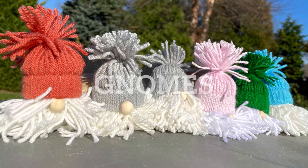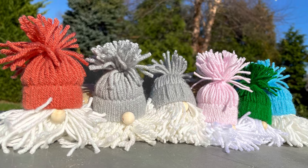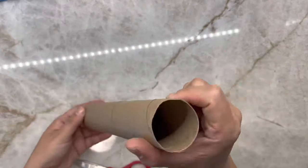Hi there! Welcome! Today I'm going to show you how to make these cute and easy yarn gnomes for the holiday season.